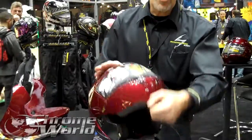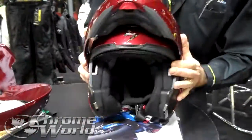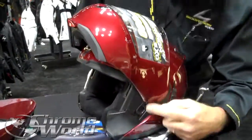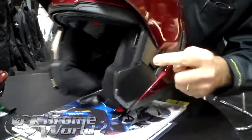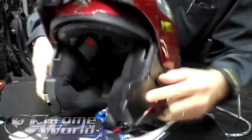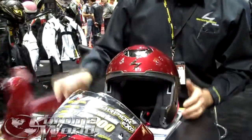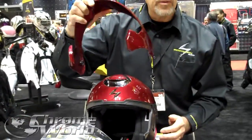To remove the jaw piece, it turns into what some people call a summer helmet. Open the visor all the way, pull these down together on each side, pull that down, and take it apart — very easy to come apart. Included with it is a visor to turn it into a three-quarter helmet.